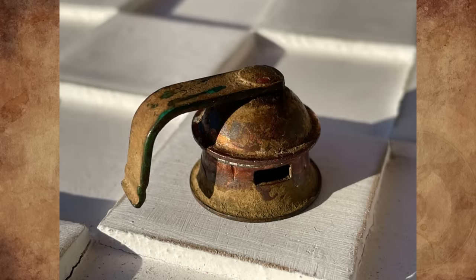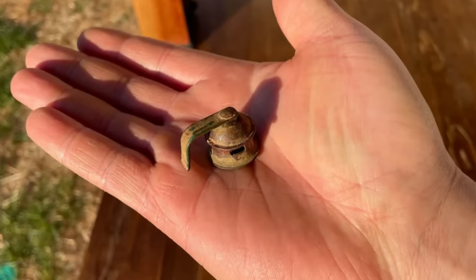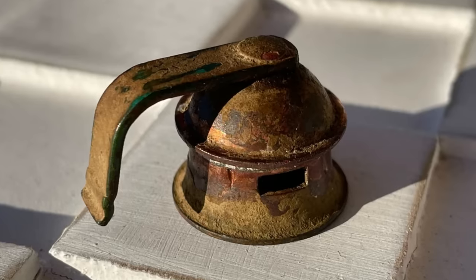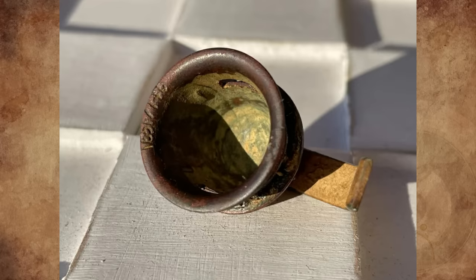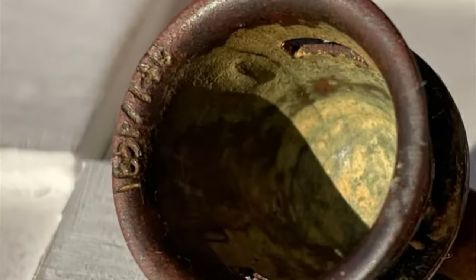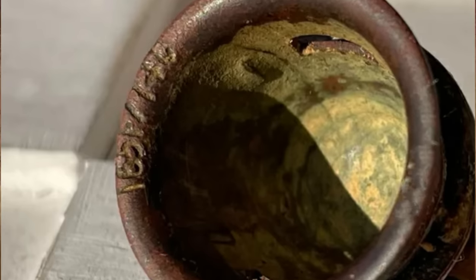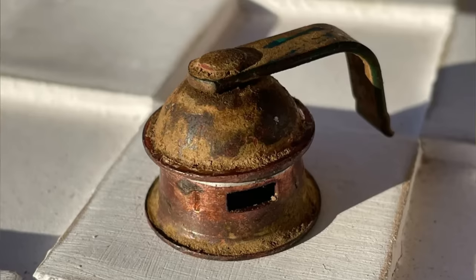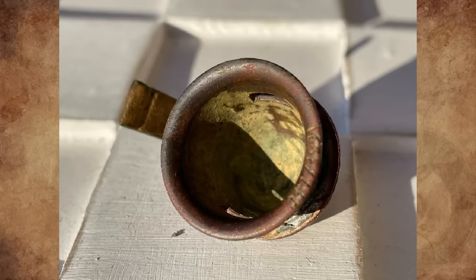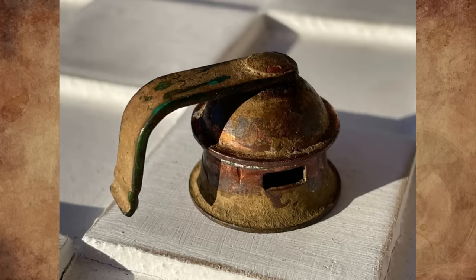My son and I found this small copper part while metal detecting on our property. It was found buried several inches in the dirt in the woods. The land used to be farmland long before we bought it. The top cap-like piece sits on the bottom piece, and they are soldered together. On the rim is inscribed 165F and 74C, which must be a reference to temperature — 165 Fahrenheit correlates to 74 Celsius. I have no other information about this thing and have no clue what it is.